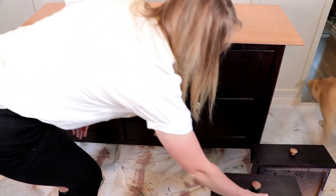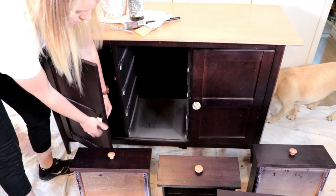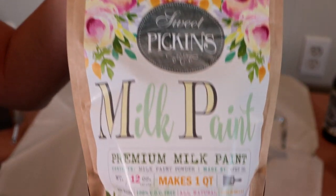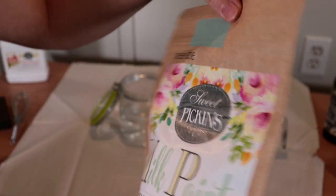Before painting I removed all the drawers from my piece as well as all the drawer pulls. We are going to begin our project by mixing up our milk paint. I have my milk paint here — it comes in this brown bag. This is from Sweet Pickens in the shade Sweetie Jane.